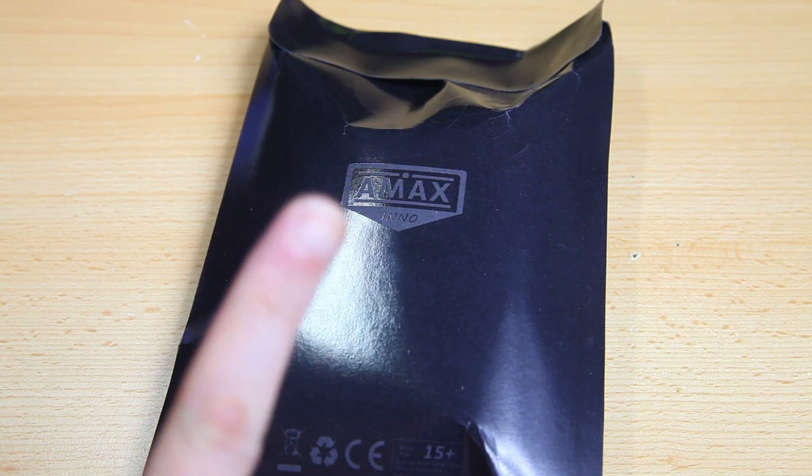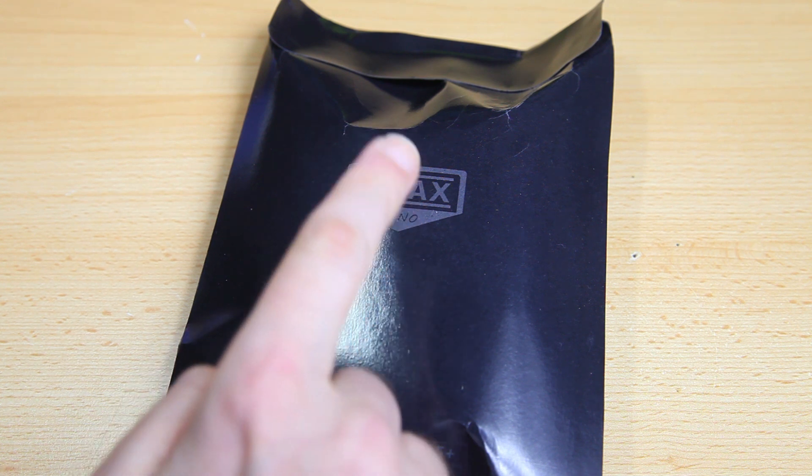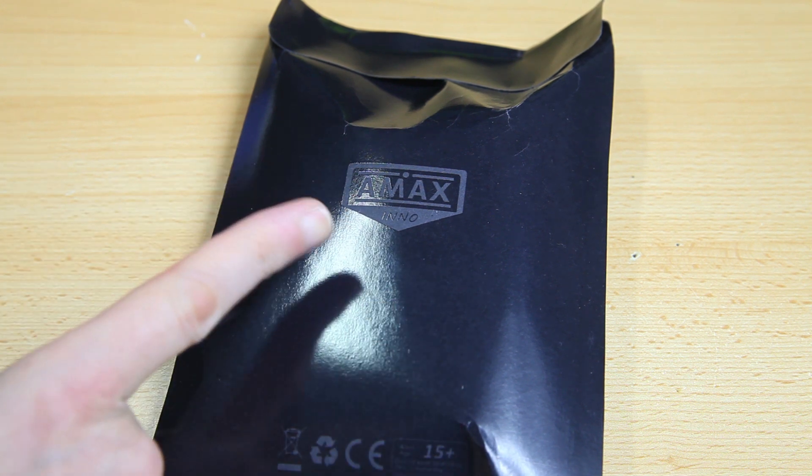Have a look at their site and their offerings. They have a webshop in China — that's their global shop — and they have one in Germany, which is convenient for me. I'm not sure where these frames are made; I expect them to be made in China, but at least some of them are designed in Germany.